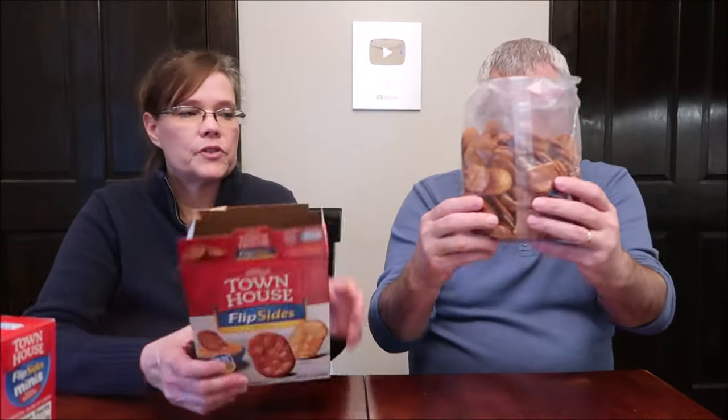We did not see the original flavor in the minis — at least when we went, they didn't have it. Now, we have tried these before and I love these. We have bought these again and again because they're so good. This is one of those things that can immediately go in my favorites, and I would recommend you buy them. If you have never tried Flip-Sides, you need to try them.